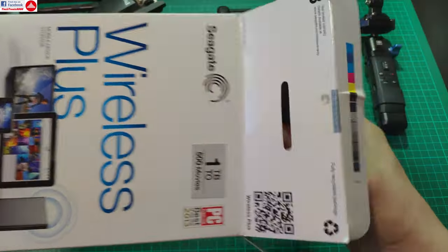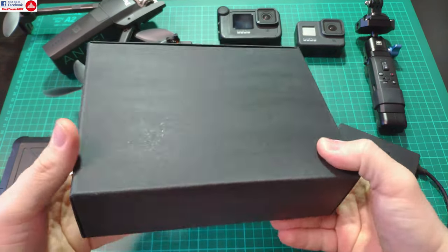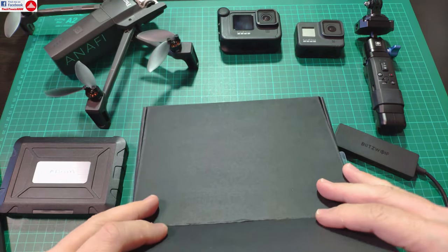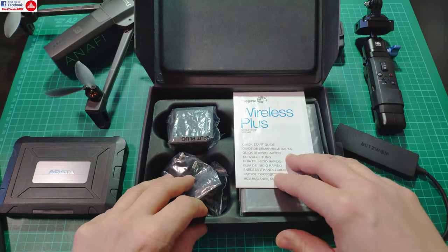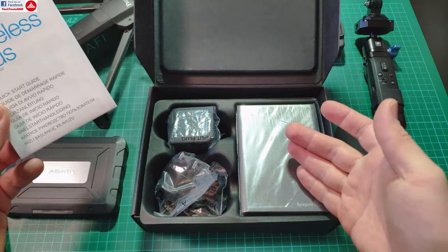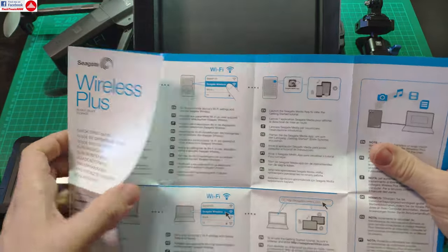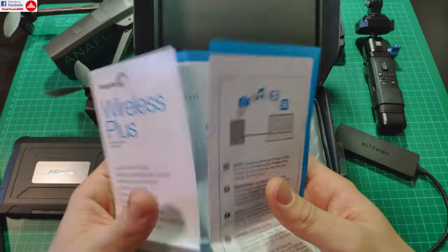I don't know why they are not making this type of drive anymore. You could really upgrade them — for instance, this one uses a regular 2.5-inch SATA drive inside, so you can upgrade it to use an SSD drive and make it even faster. However, it's limited to the wireless speed. You get a small quick-guide manual showing you how to use and set up this drive.